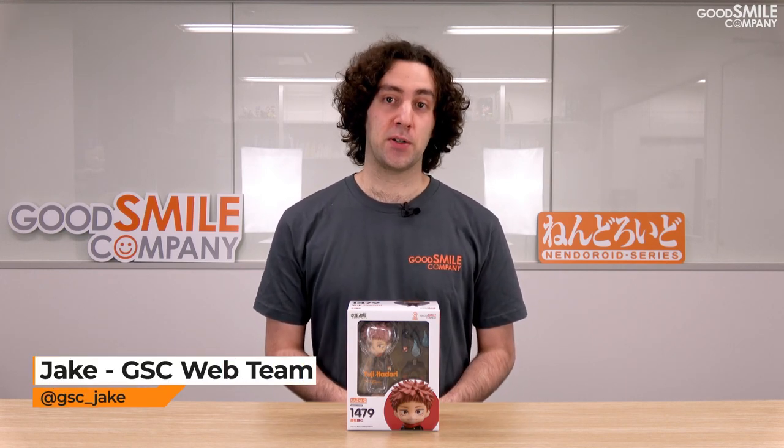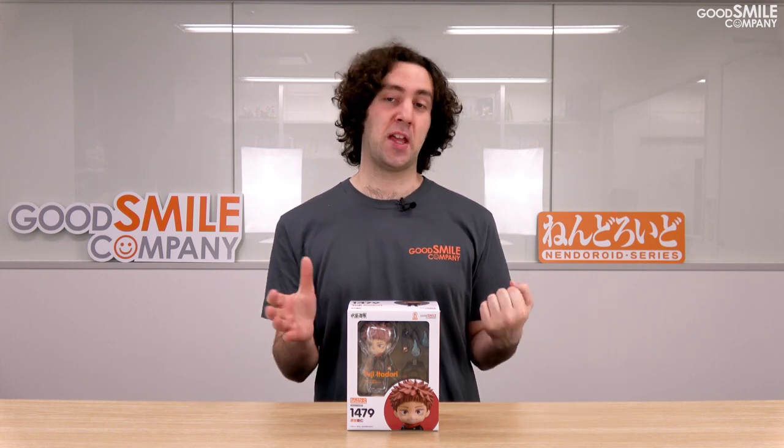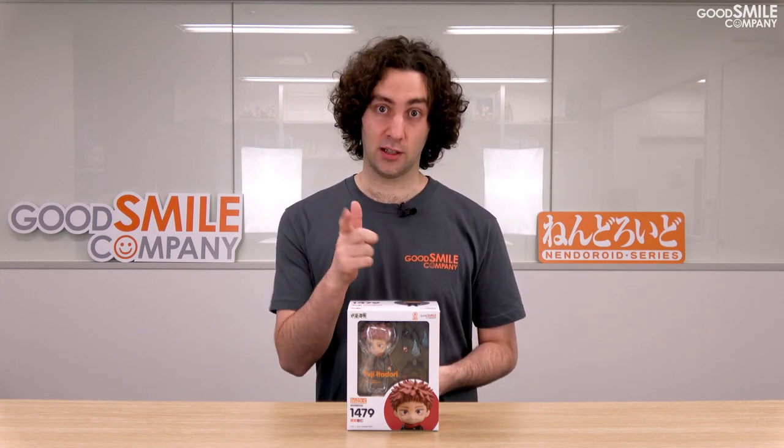There have been plenty of ways for ordinary characters to gain extraordinary powers throughout the history of fiction, from radioactive spiders to fusing with animal DNA. To be honest, I never expected eating a finger to join this list, but here we are. Today I'm going to be taking a look at Nendoroid Yuji Itadori from the smash hit manga turned anime series Jujutsu Kaisen. Let's unbox.